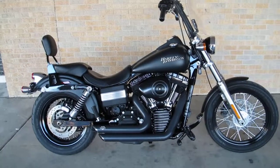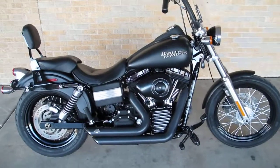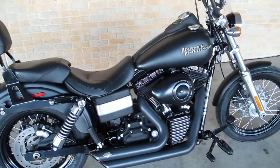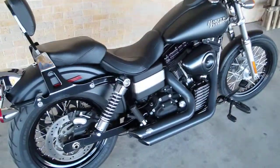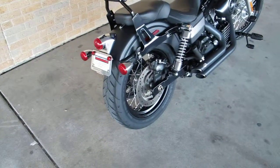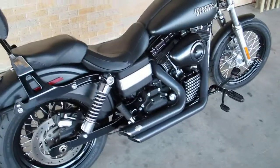Hello folks, Bronco Bob here with American Motorcycle Trading Company in Arlington, Texas. We're the home of the Dallas Cowboys and the Texas Rangers, and I'm here today to show you a really cool 2011 Harley-Davidson Street Bob.